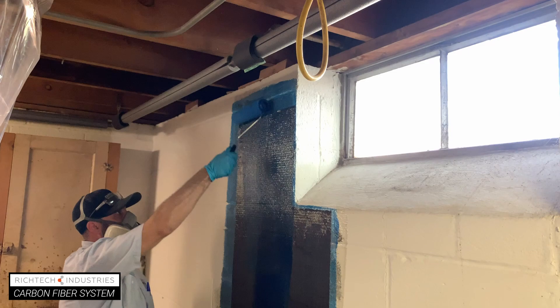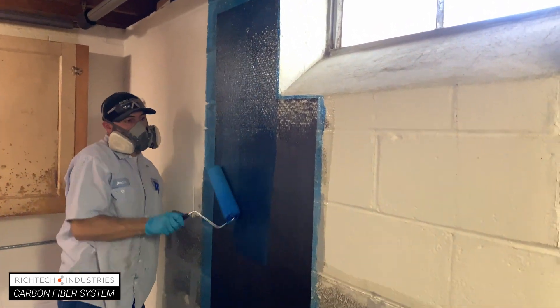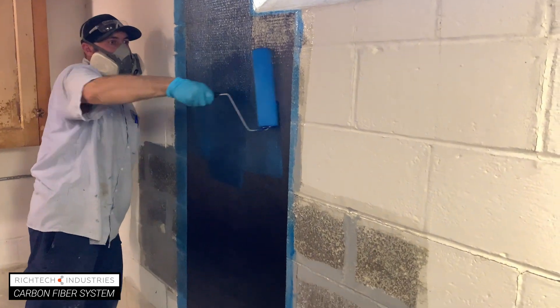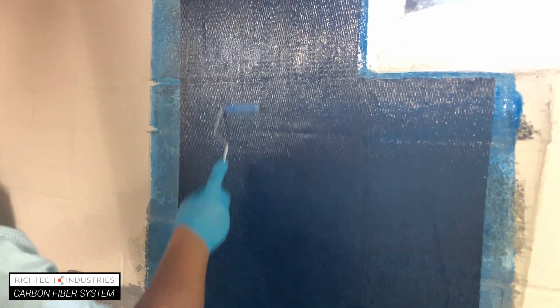Apply a second thick coat of bonding adhesive over the carbon fiber sheet. Use the rib roller again to push the adhesive into the carbon fiber.